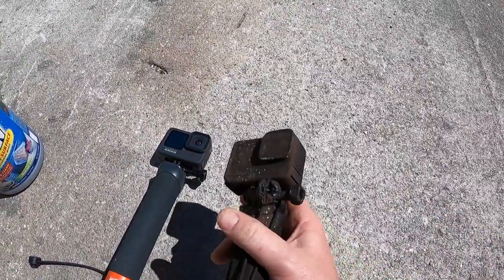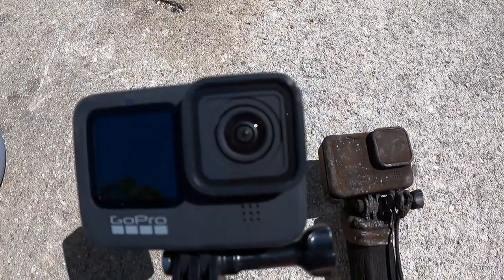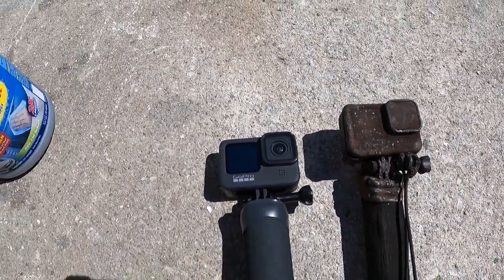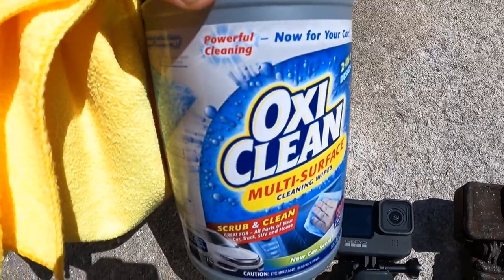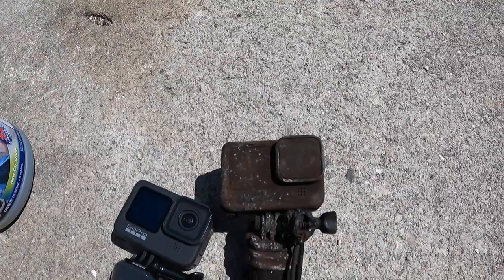I do have another GoPro 9 here — this one has an interchangeable lens, just in case this lens is toast. I picked up some stuff at Costco: some OxyClean surface cleaner and a microfiber towel. Let's see how it performs. You can see right now that's what the camera looks like before it's been cleaned.